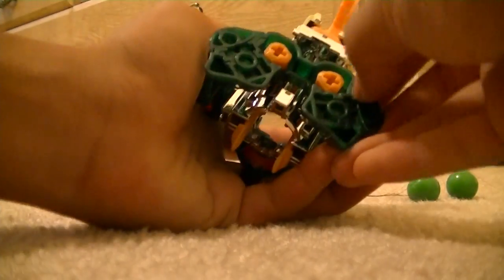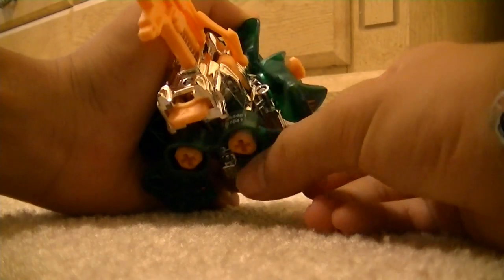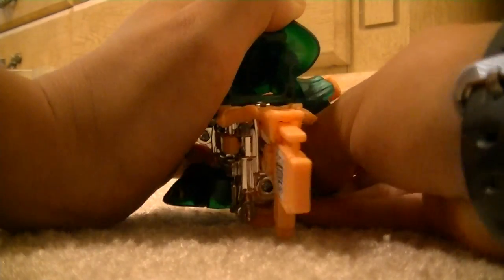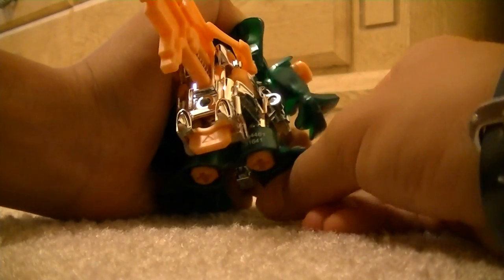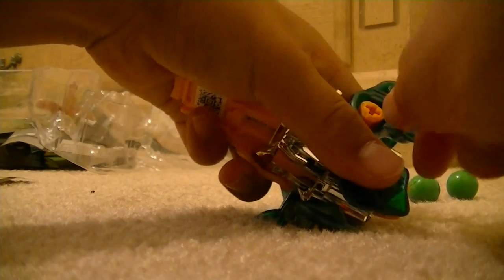Let's take the barrel and then the magazine. Let's take these off — we'll spread it. I can't believe I actually forgot. God dang, I'm so dumb. How was I able to get it out the first place?